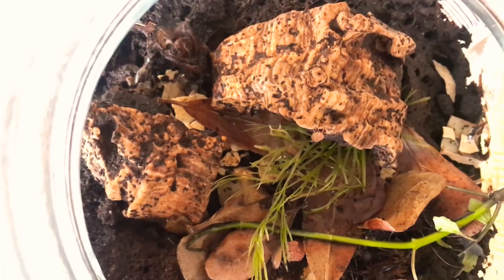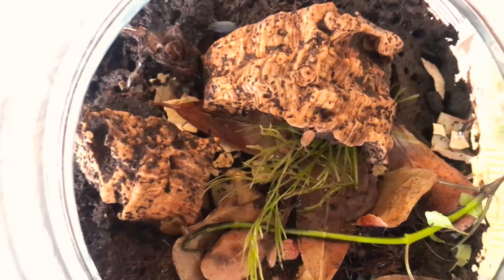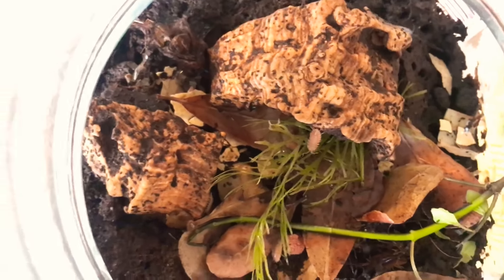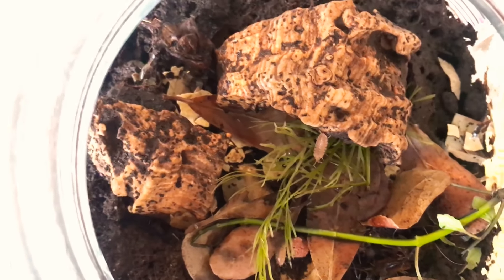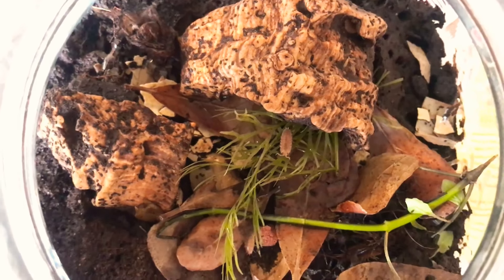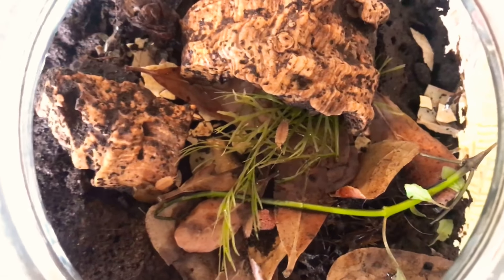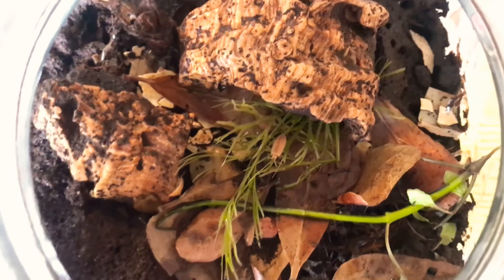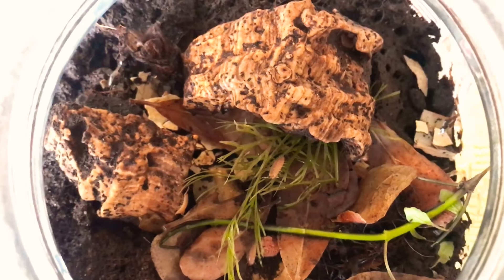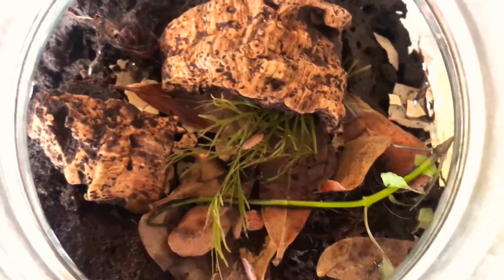It doesn't replace cleaning your terrarium entirely, but it does help stretch out the time between cleanings and reduces maintenance. I'll still spot clean here and there - for my big corn snake that poops a lot, I'll still remove most of it - but it helps avoid having to lift those heavy glass terrariums every month.